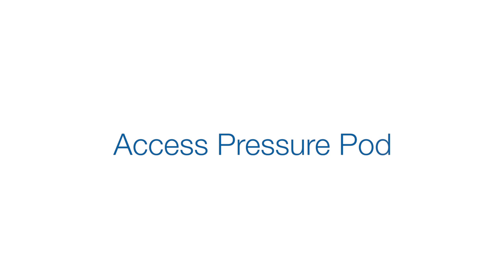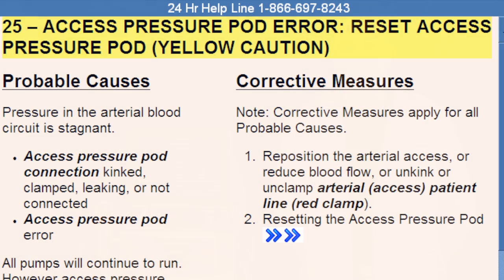Access Pressure Pod Resetting. Occasionally you may be required to reset the access pressure pod. You may be prompted to do this if the machine gives you a number 25 yellow caution, Access Pod Error: Reset Access Pressure Pod.